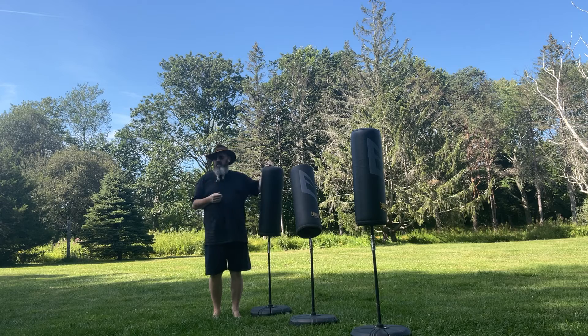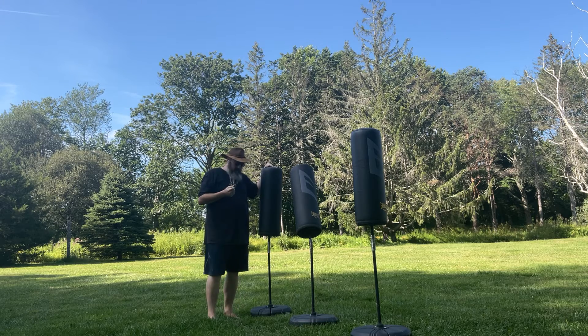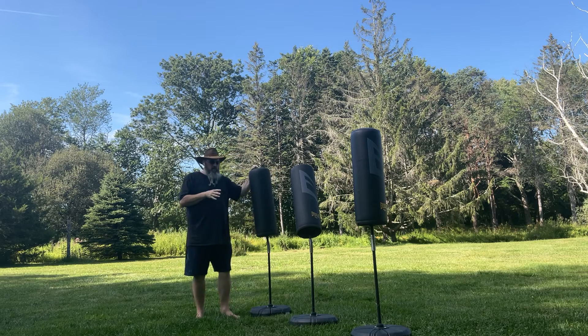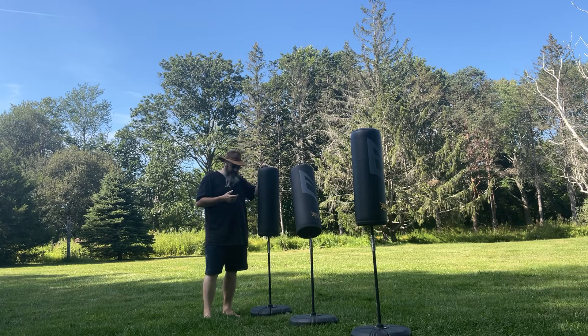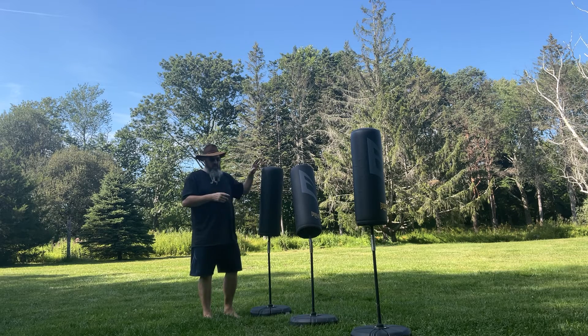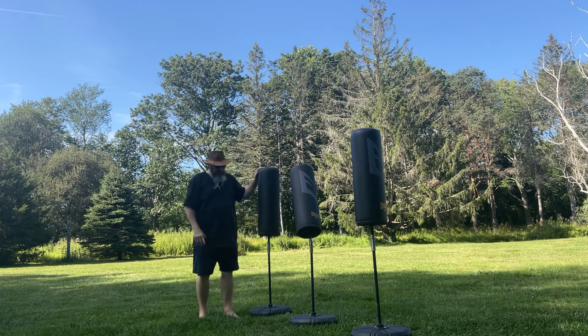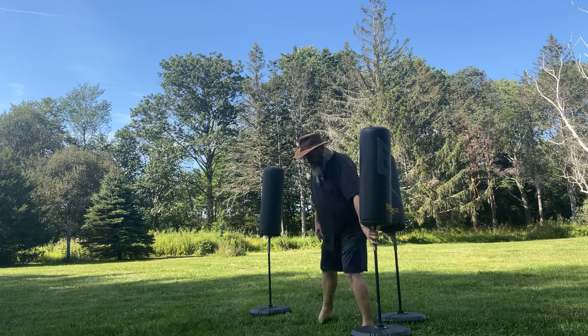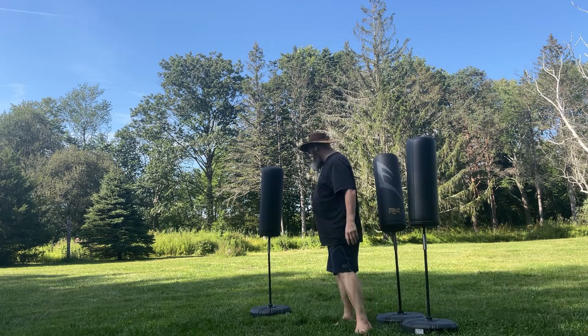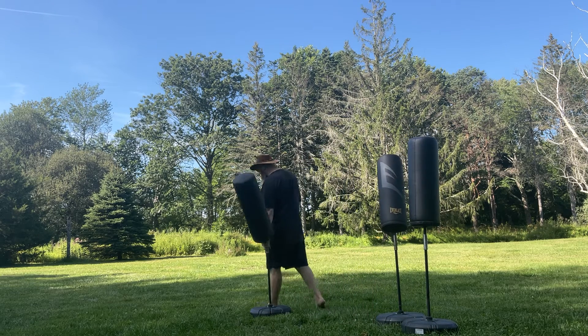Hey, welcome. I'm Steve Watson here at Someday Farm doing a bag drill. This bag drill works best with standing heavy bags — you have to do another version for a hanging heavy bag. It works fine with just one bag; I just happen to have a few bags out here. Maybe I'll make it a little clearer by moving these two.